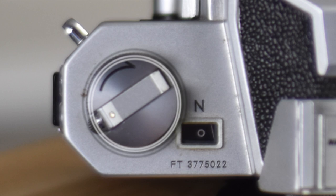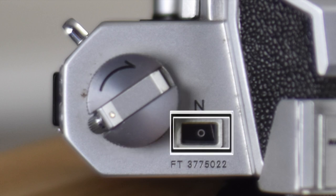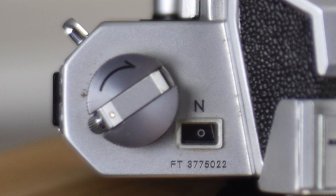On the top plate left side, you're going to find the film rewind lever and a control not normally found outside the viewfinder — a light meter readout. After that, you see the serial number and the model number. The interesting thing about the model number is you have to put together the two letters to the left of the serial number with the letter on top of the light meter window.